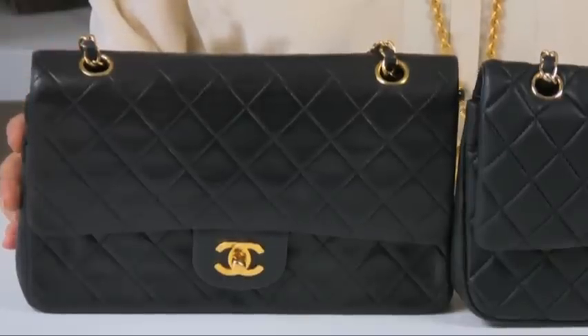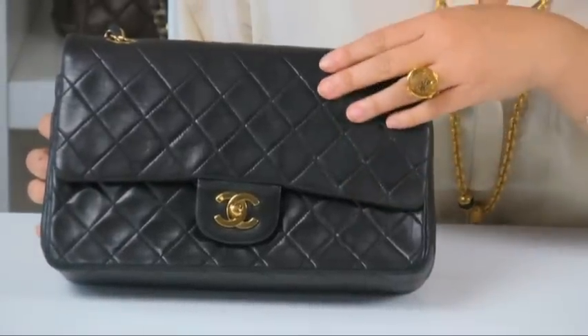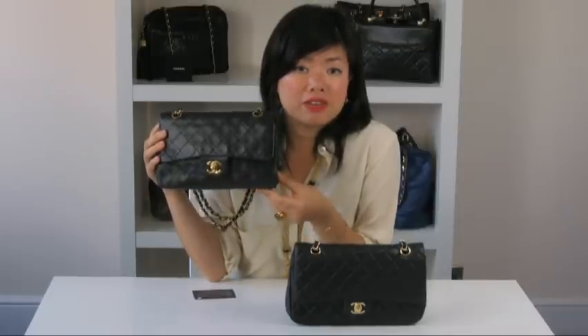One of the most obvious comparisons between the two is the leather. Real 255 bags use lambskin leather. Lambskin, as its name suggests, is made from a lamb. It's known for its buttery softness. It's very delicate and it's often a very expensive leather to use.